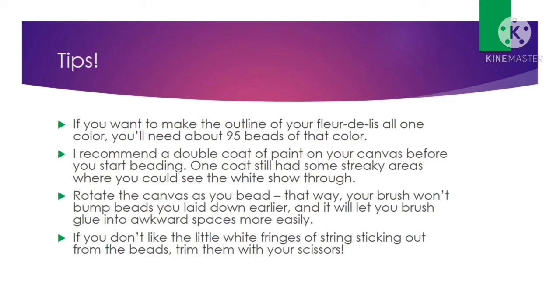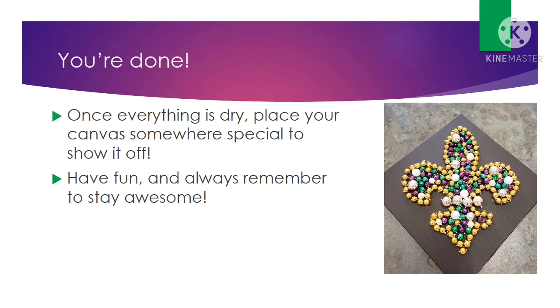Another thing: if you're bothered by those little white fringes of strings sticking out from the sides of your beads, just take your scissors and trim them off — real simple. Once everything is dry, place your canvas somewhere special and show off your handiwork. I hope you enjoy making this. Have fun, and always remember to stay awesome. Bye guys!